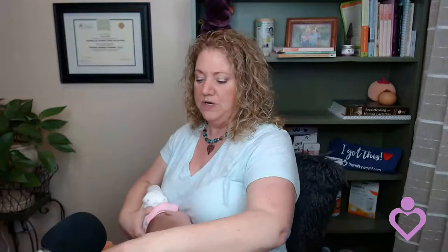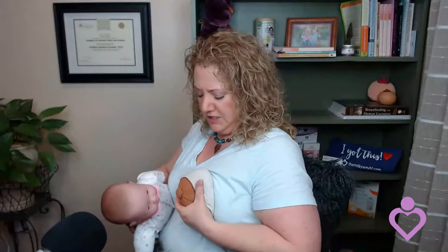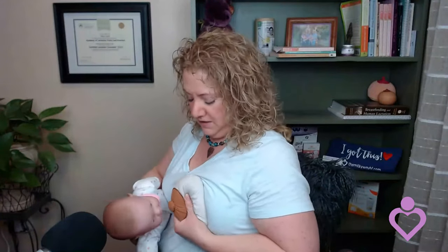If you have a flat or inverted nipple, you'll probably need to sandwich your breast — like you're eating a sandwich, going the same direction as baby's mouth. When you sandwich and bring baby in, your thumb should be on the same side as baby's nose. Keep your fingers outside the areola so baby can get plenty of breast tissue in. You're not pulling out toward baby like milking a cow — you're pushing in toward your chest wall with a little squeeze, and that helps your nipple to pop out so baby can latch.